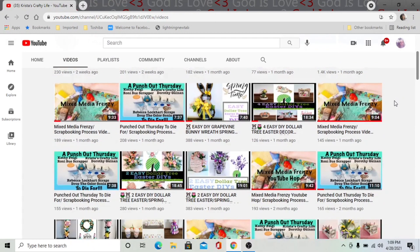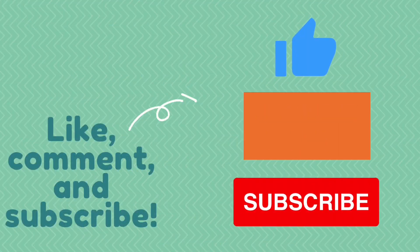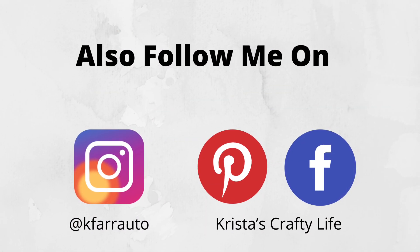So if you like what you see, hit that red subscribe button and don't forget to leave me a comment. I love to hear what you guys think, and also give me a thumbs up because it helps my channel. You can also find me on Instagram, Pinterest, and Facebook.